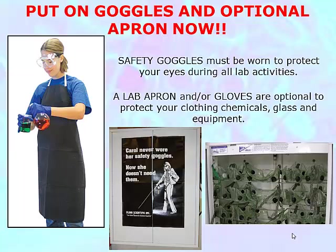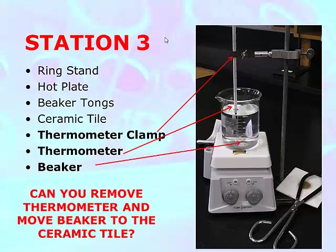Chemistry class, please put on your goggles and your optional apron now. This is station number three — the thermometer station.